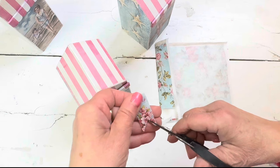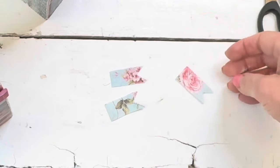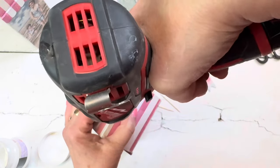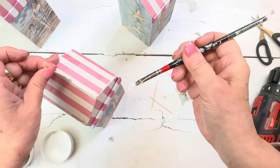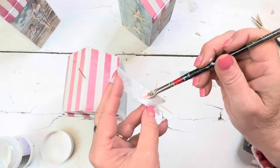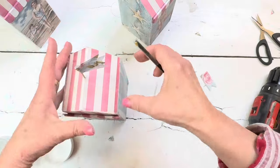I lied — I said that the little awning piece was going to take this over the top, but I decided that each of the cabanas needs a little flag. So I cut those out of the Decoupage Queen paper, drilled a little hole into the top of the cabanas, glued the toothpicks down into the hole, and then glued the flags onto the toothpicks.